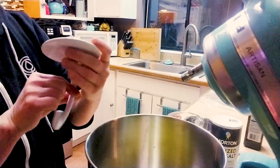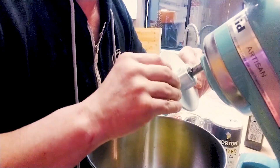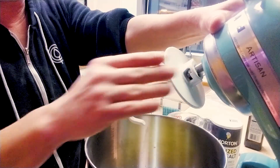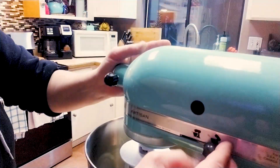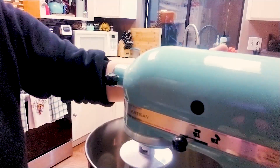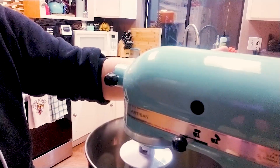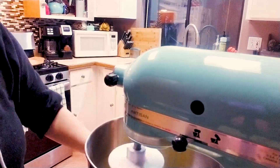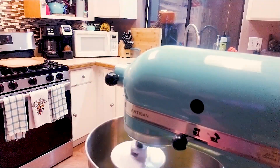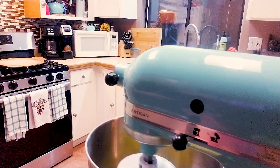This right here is our dough hook, so I'm just gonna put this on — and we are in business! I'm gonna put this down, make sure it's locked, and we're going to turn it on low for just a few seconds to mix everything. Now what we're gonna do is add three cups of all-purpose flour and mix until combined for about one minute.